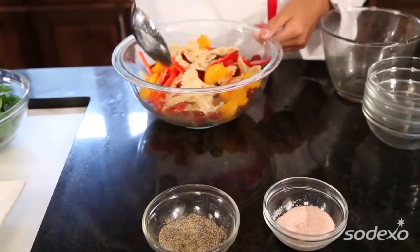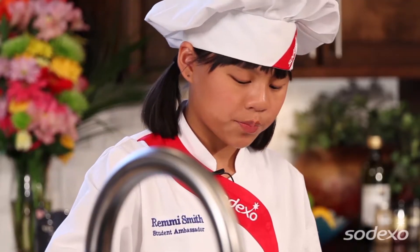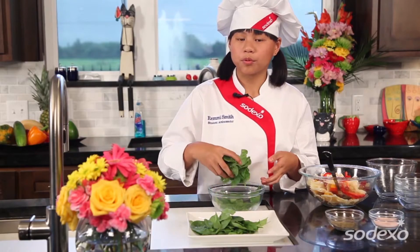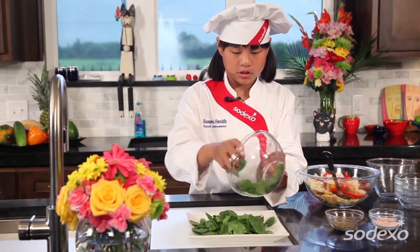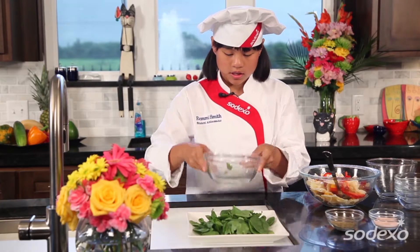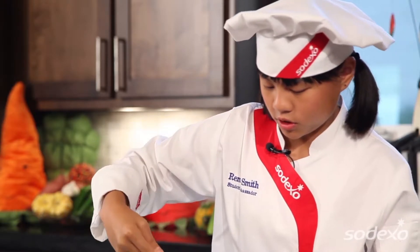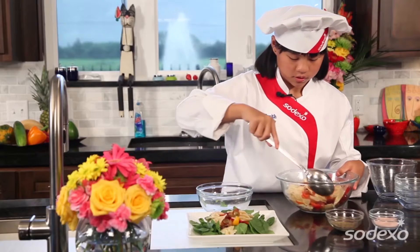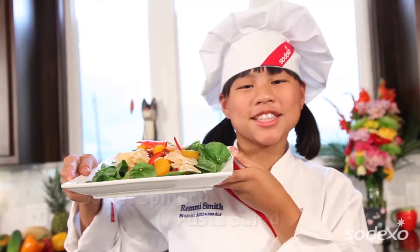Just get a nice, good coat, stir it up a little bit more. Now we're just going to add the spinach to our platter, and actually spinach is a powerful way to up your daily vitamin intake — it's actually one of the top superfoods. Let's get your bed here, and then we just place our pasta mixture on top, and then you have your sweet spinach on the side.